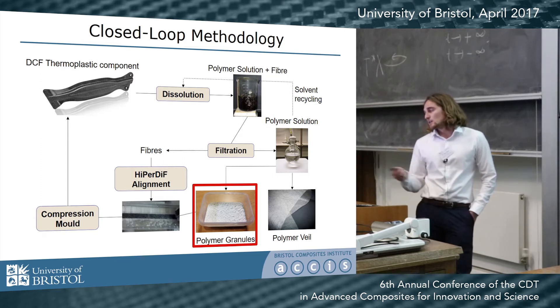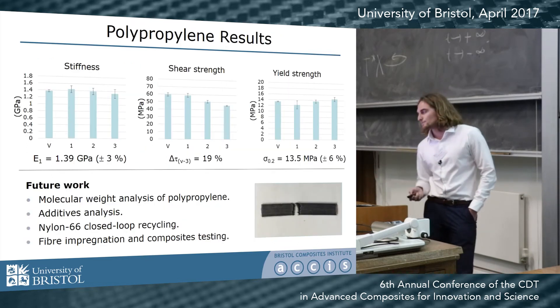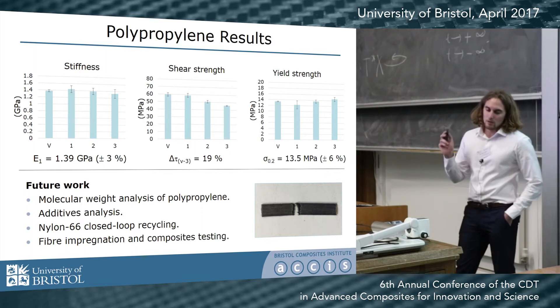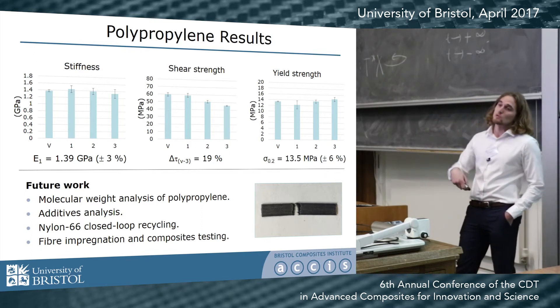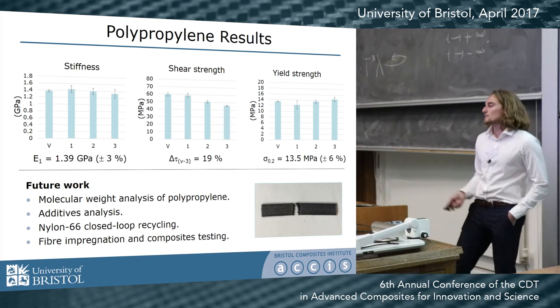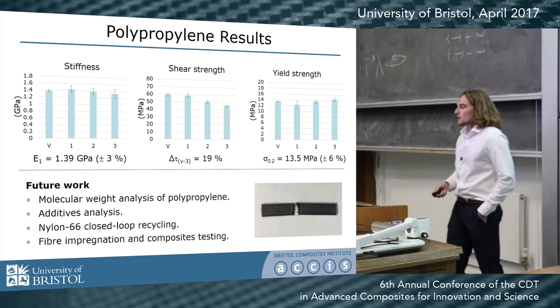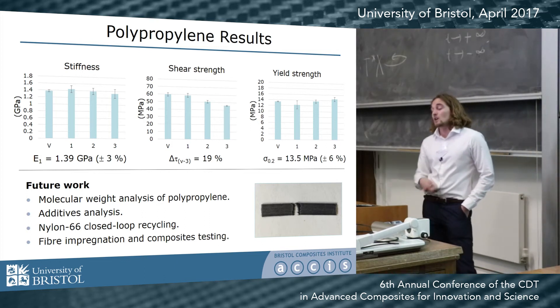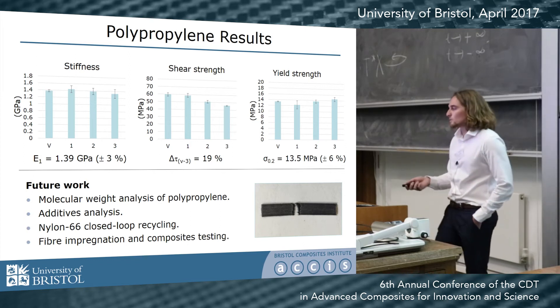I then compression mold the powders back into a part and repeat the cycle. So far I've done this with neat polypropylene — I'll include the fibers in future work, but I wanted to understand how the matrix behaves under this process first. I took virgin polypropylene, recycled it, and tested its mechanical, thermal, and other material properties.